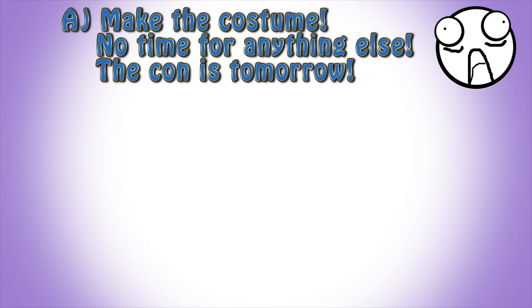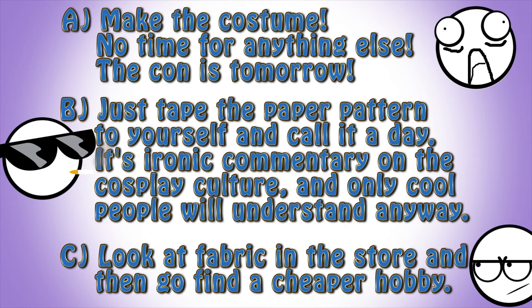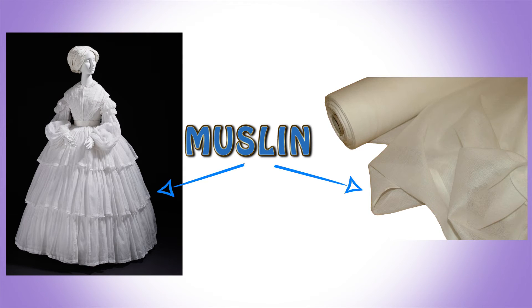Once you've got your basic pattern, the answer isn't to make the costume right away, tape the paper to yourself, or give up when you see fabric prices. The answer is D: make a muslin. It's a mockup of your costume made from super cheap fabric that is also called muslin — kinda confusing, but let's stick to better naming conventions next time.